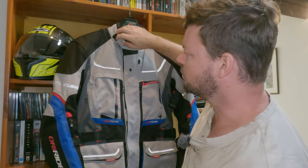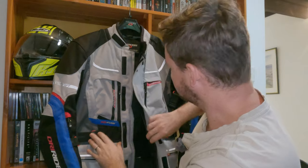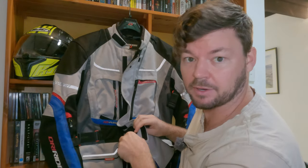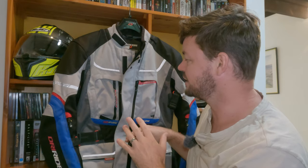Starting at the top, we've got a Velcro collar here — everything here is Velcroed up, it's going to be really noisy, excuse the noise. We have a really nice high quality zip. I have had no issues with the zip. I know for a lot of people that's a bit of a peeve when you get a crappy zip, but this one is fantastic.